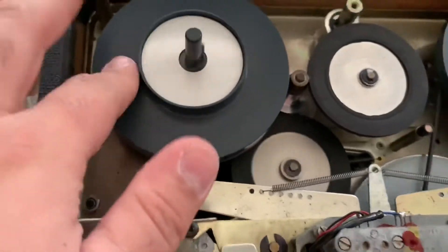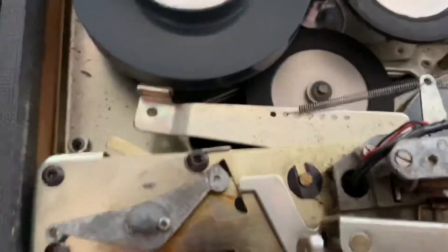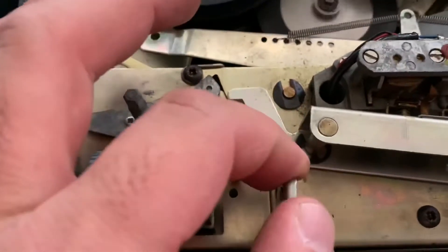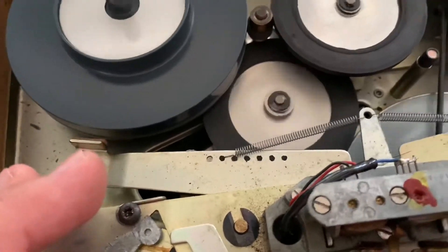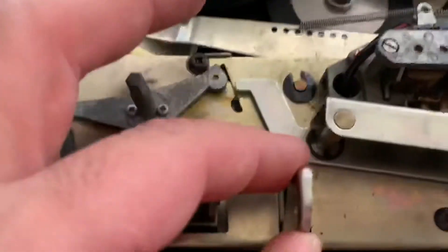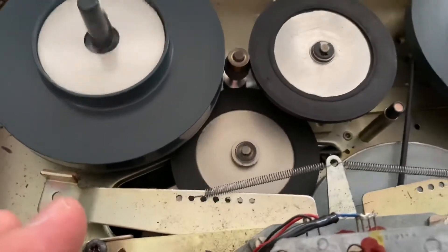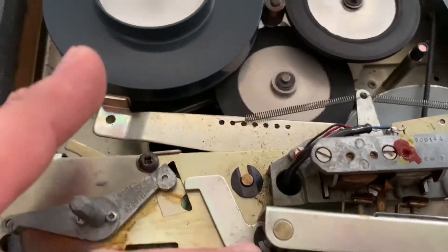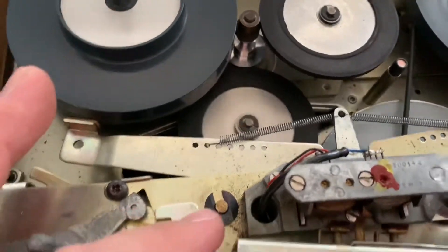You can see it has a lot more torque than the fast forward. Here's the speed shifter — it's three-speed. Right now it's in 1-7/8 ips, which is the same speed for cassette tapes. The mid position is 3-3/4 ips, which is the speed for eight-tracks. And of course seven and a half ips. As you can see, the idler shifts up and down just like a record player.